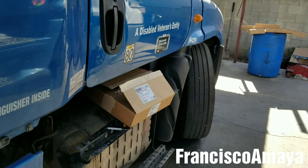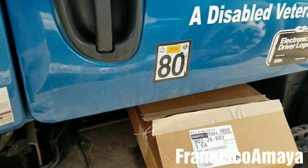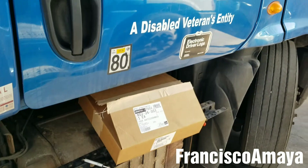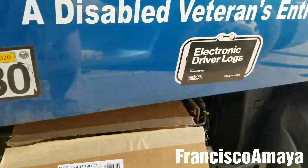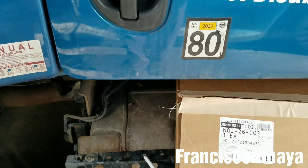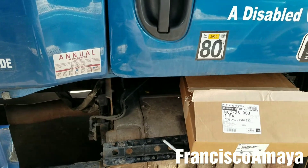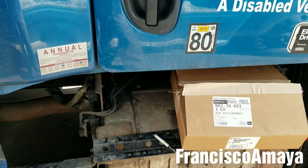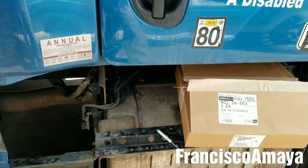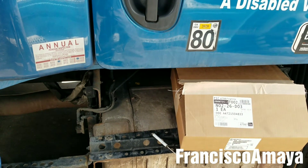This is a Freightliner Cascadia from the year 2013. The problem it is having is multiple SCR cuts. What is going on is that the SCR is not working well and the computer is going into D-Rate mode with the DEF blinking light and the red check engine light on.